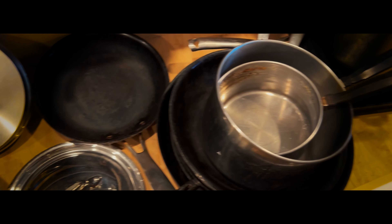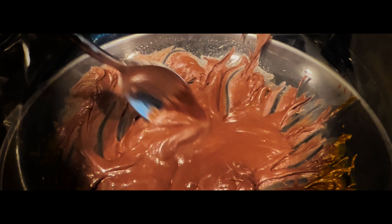Hello everyone! Today I will be attempting to make airplane shaped chocolate. I have never attempted something like this, so thanks for embarking on this journey with me.